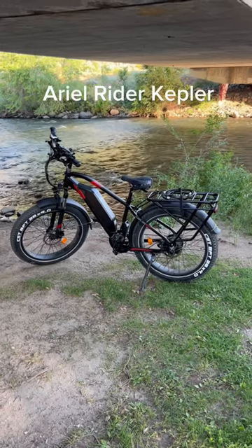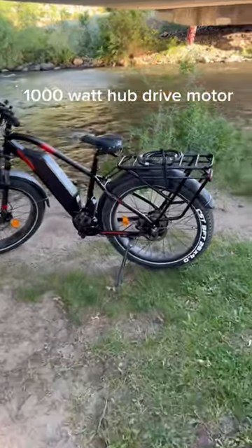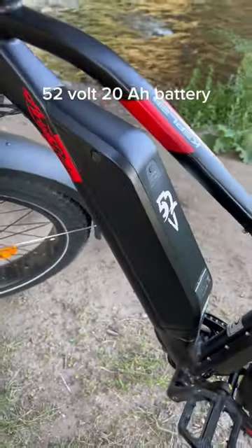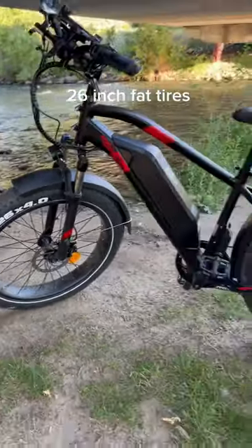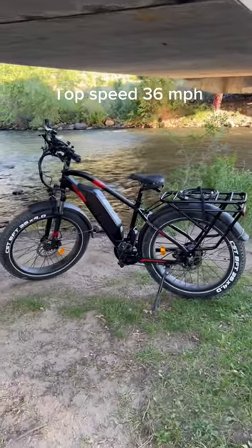This is a quick sneak peek of the Aerial Rider Kepler. It has a 1000 watt hub drive motor in the back, a 52 volt 20 amp hour battery pack, and hydraulic disc brakes front and rear. It's got 26 inch huge fat tires, and this beast can actually go 36 miles per hour top speed.